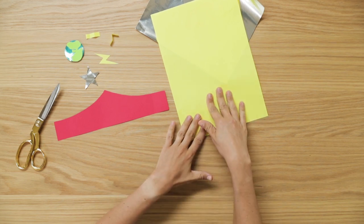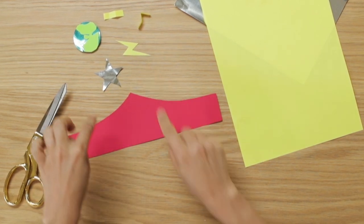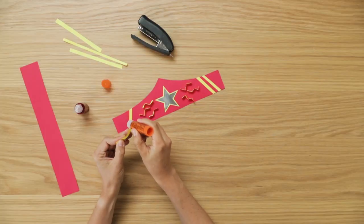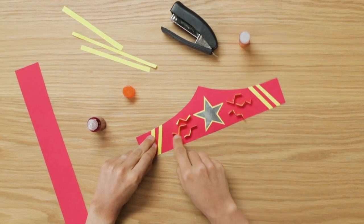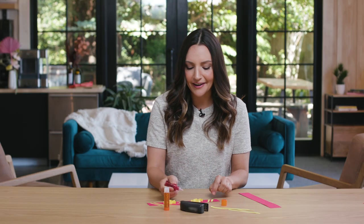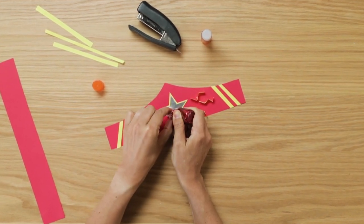Next you're going to use your colorful paper and your metallic paper to cut out shapes for your crown. You can see I've cut out stars, a lightning bolt, and I've even made this cute little earth shape. Now it's time to finally assemble your crown — we're just going to glue on all of those different shapes you cut out. You can see I added a star, I added some squiggles. Lastly, for the final flair, I'm just going to add a little bit of glitter glue to add some sparkle.